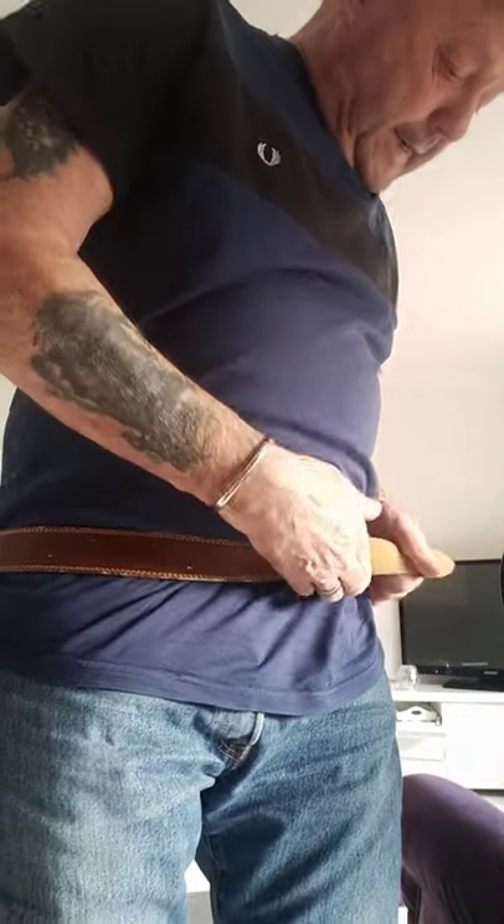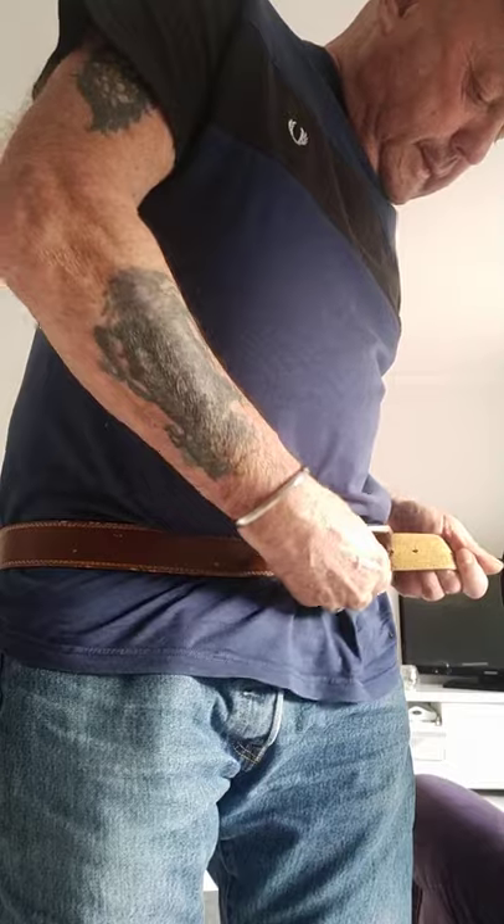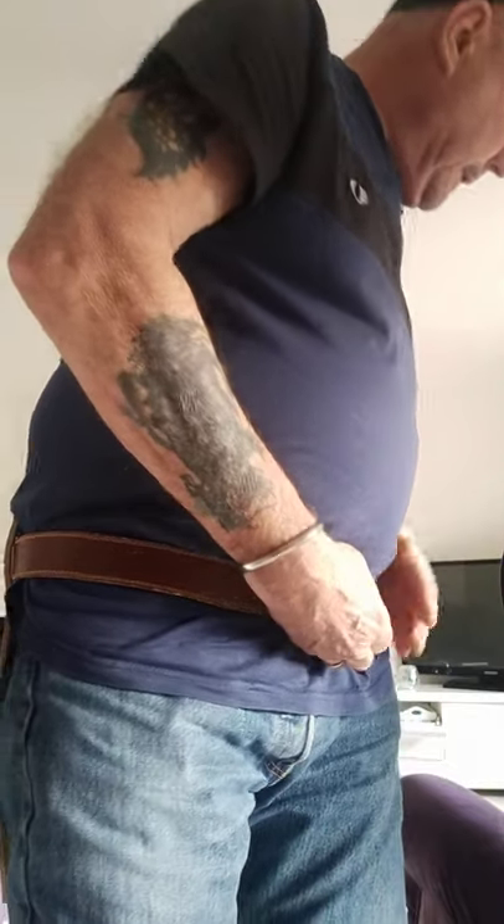I've only got the fat gut belt today. Oh, that ain't going to go on, is it? Bollocks. Turn it off.